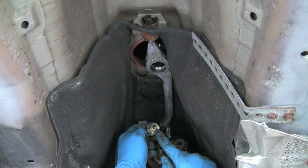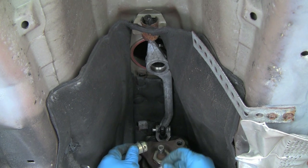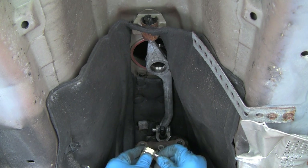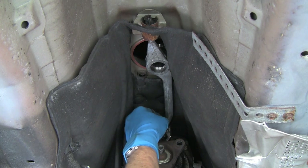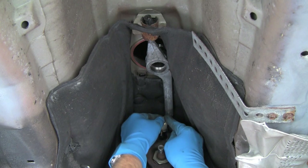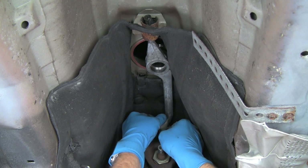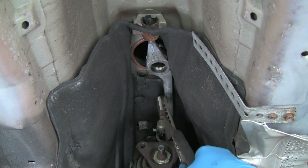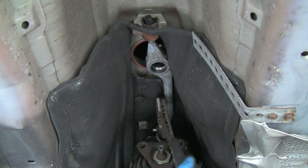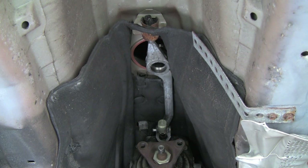Now we'll install the forward connector. Slide the pin into the hole on the connector to prep it for installation. Push the connector up and push forward on the connector to compress the rubber pad inside and push the pin in. Once the pin is started, we can finish pushing it in with a pair of channel lock pliers. Then we'll slide the clip forward to lock the pin in place.